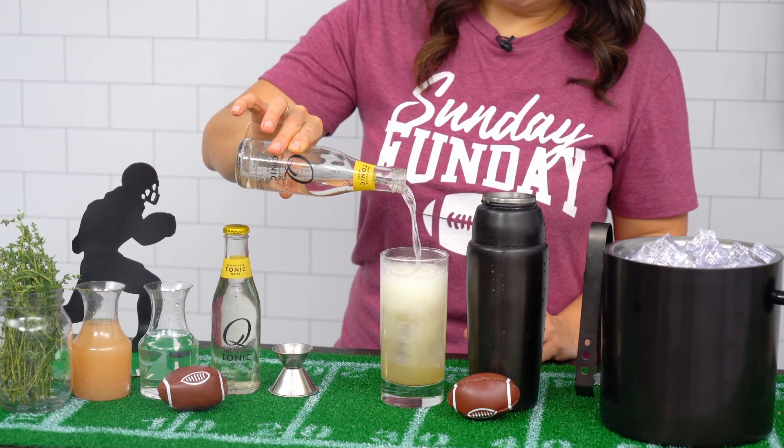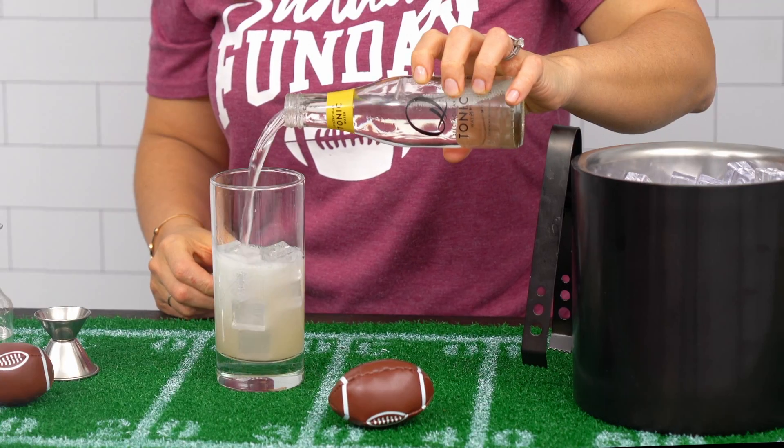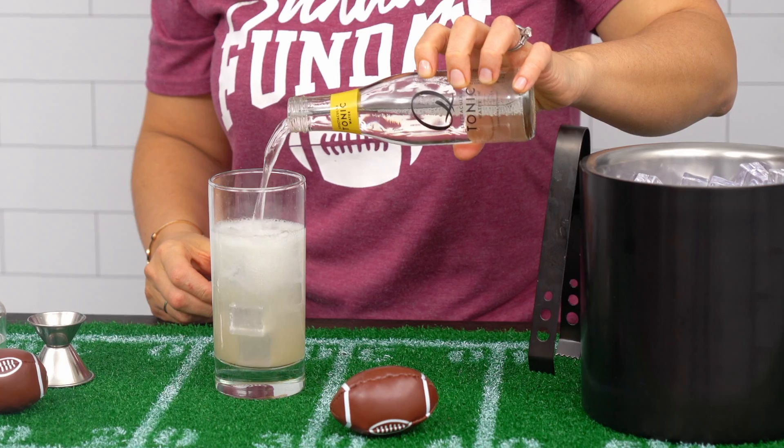What's game day without a drink? This year, make a delicious cocktail for the big game. While making cocktails at home might seem intimidating, it's actually super simple when you use a high-quality mixer.